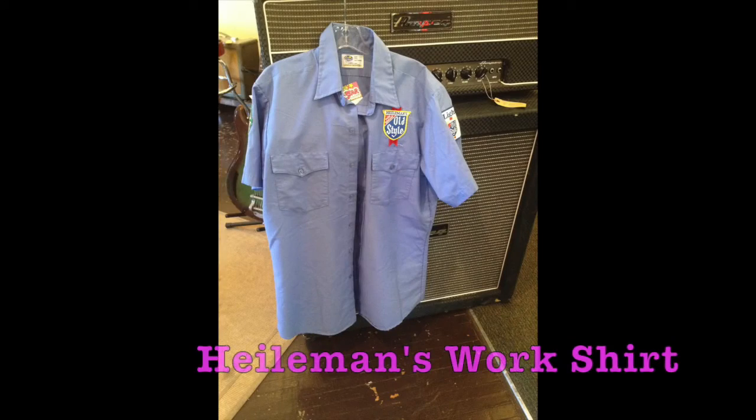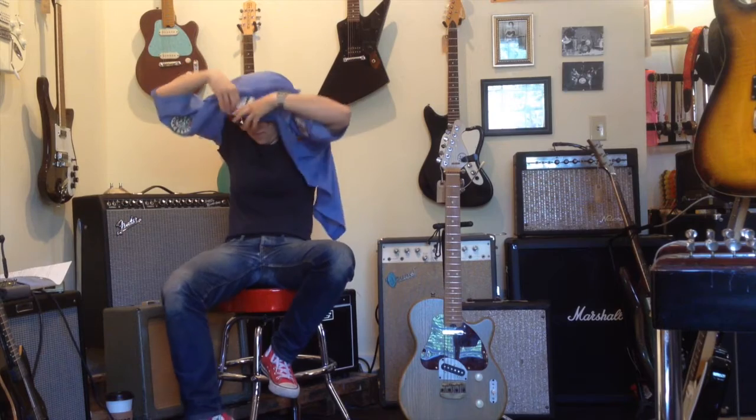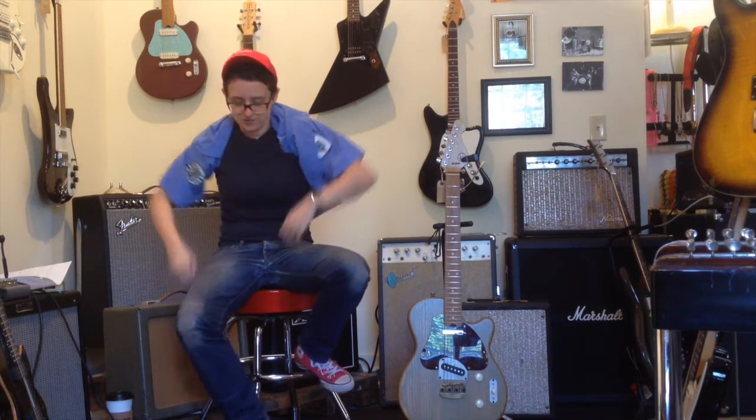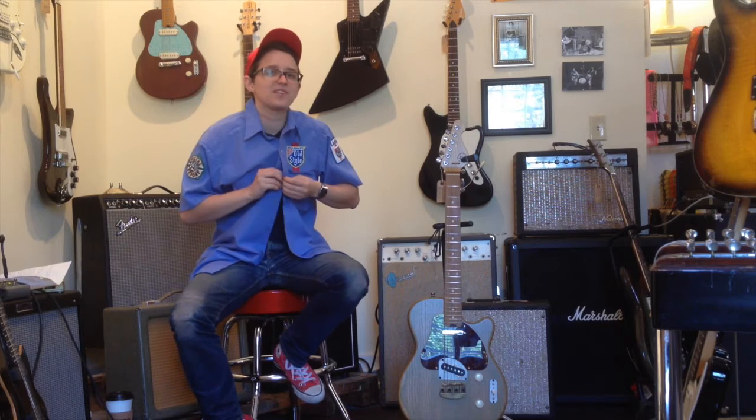Today, for the vintage clothing portion of our show, I have picked out this Heilman's work shirt, because nostalgia is happening everywhere. We usually do this before the doors open. It's gigantic, like most things I try on on this show. Do you guys know about Old Style? It's beer, and it's not good beer, but it's from Chicago — but not really, it's kind of from Wisconsin.